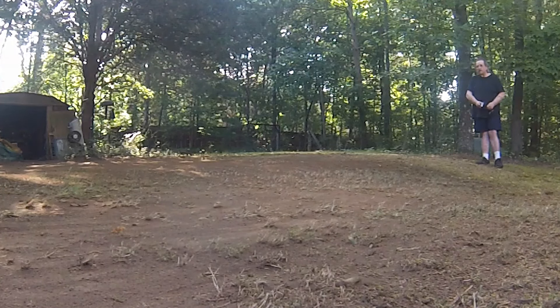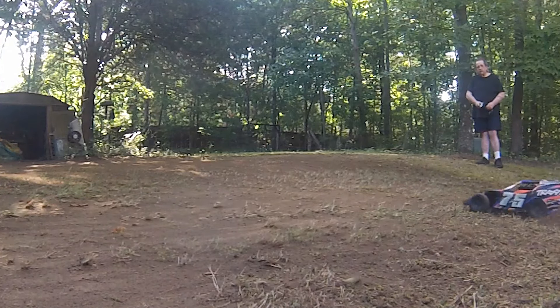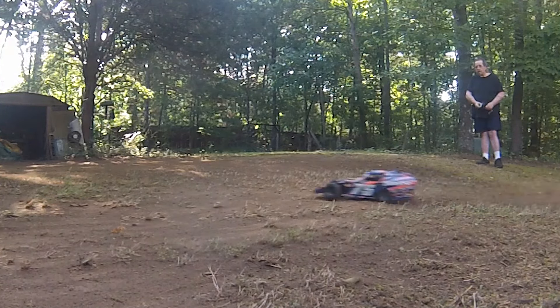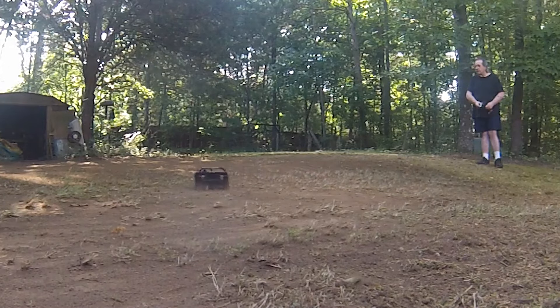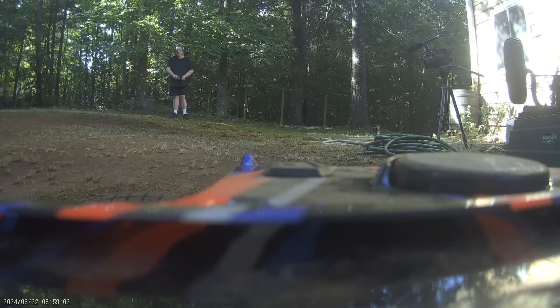I over-rotated this thing big time, but the Mud Boss just sat down and dug its way out. I like a chassis that helps when I screw up. I've got a camera inside the car right at the driver's eye level, so you can see when I run into stuff. I did manage to stress test the Mud Boss a little bit, and it didn't break a thing. I saw a lot of people talking about how strong all the components are on this chassis, and it turns out they're right.